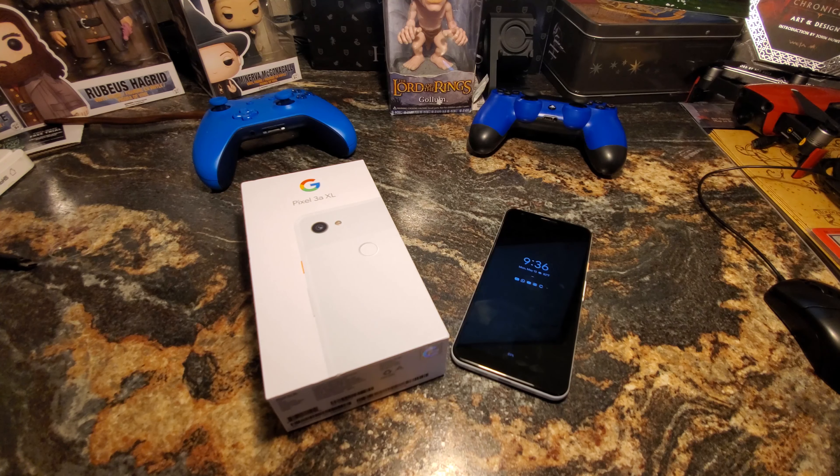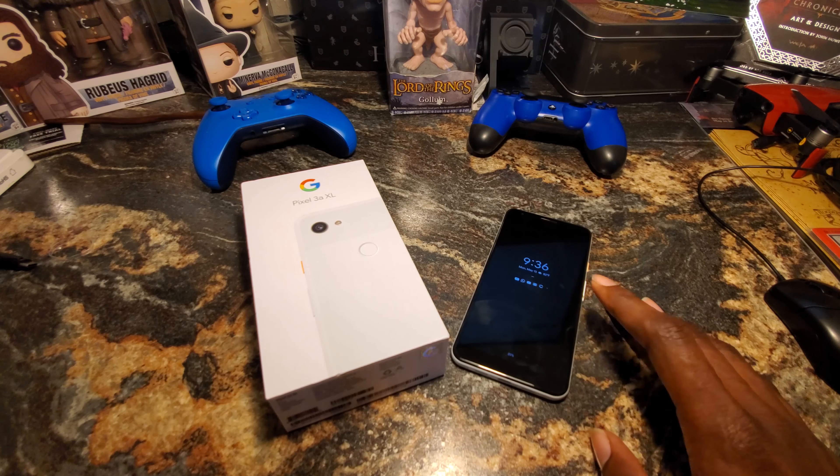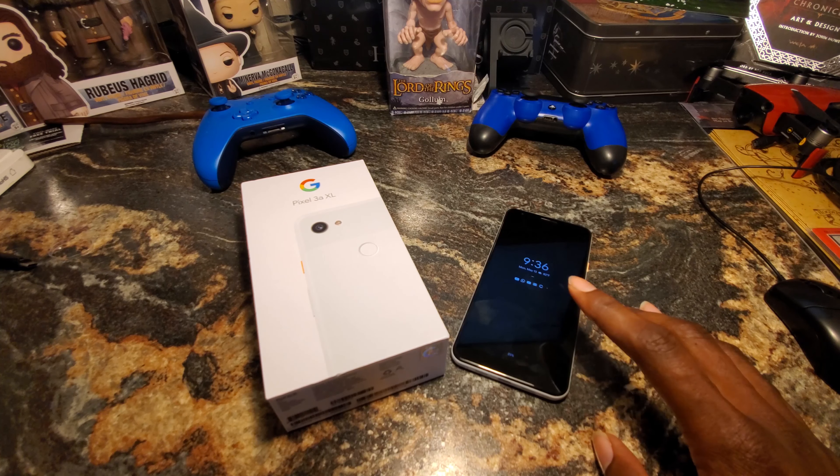We're back with the review of the Google Pixel 3a XL. My review is: go buy it — see you later. Just kidding. That pretty much sums it up, but I'm going to give you a bit more information and go more in-depth with what I've encountered using this device over the last week or so.